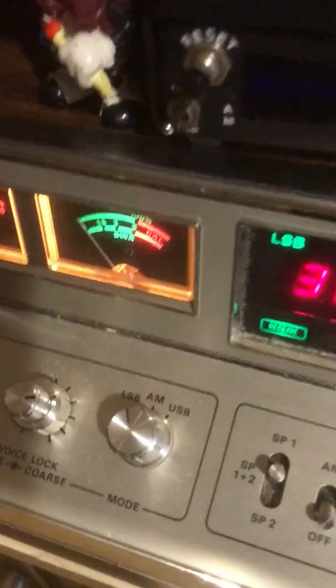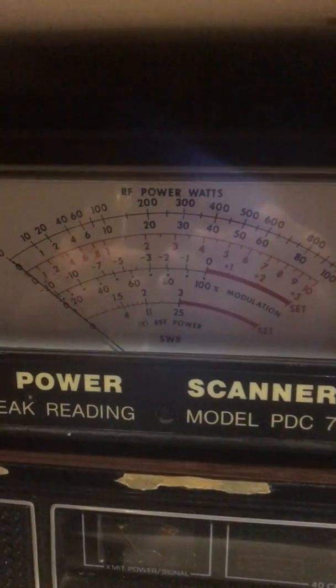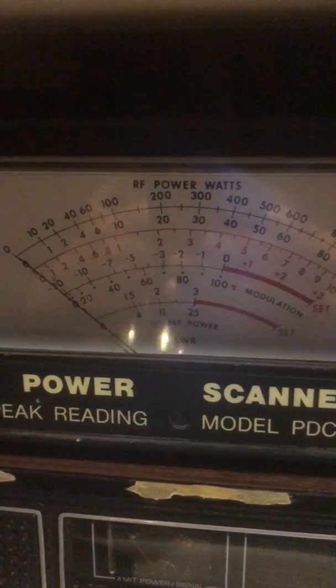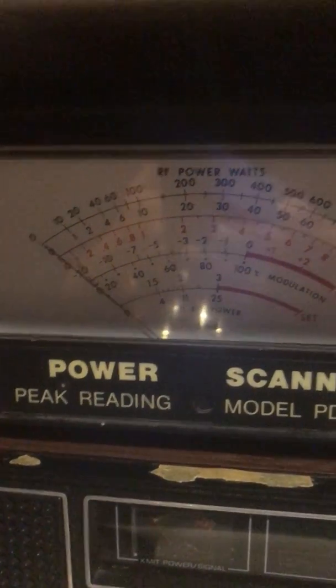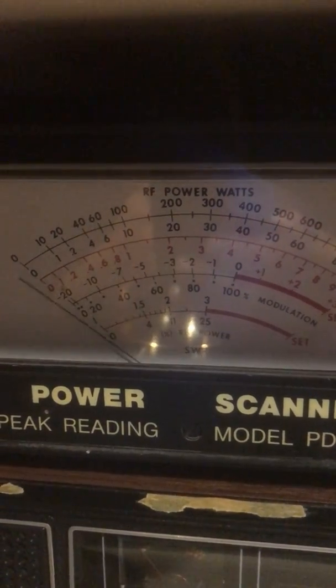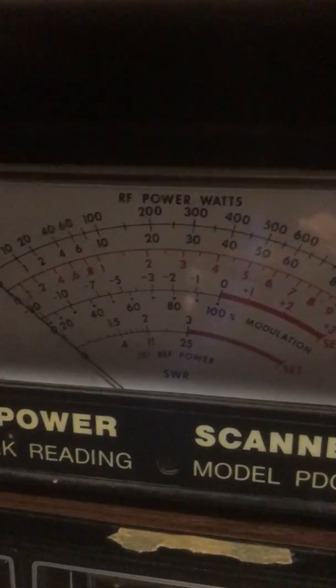With it on 38 lower sideband, we are set at position one. Keep in mind that we are set to the 1000 amp mark — that would be the top line from zero to 1000. At its lowest setting, you're looking at 200 watts.